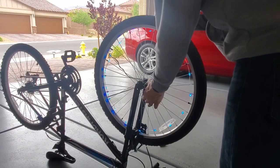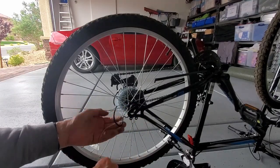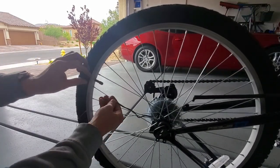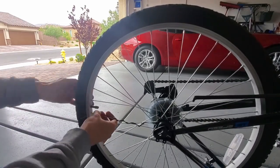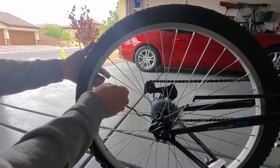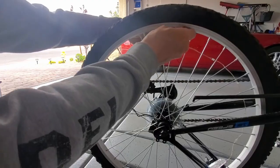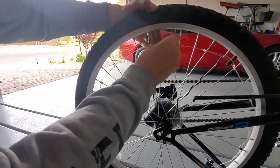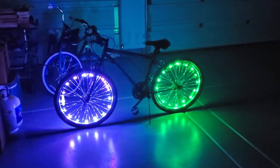Now to the back tire — exact same process. I'll speed this up as fast as possible, then we'll get to the nighttime riding and then my review. We're all done — both lights are installed. Let's go take it for a spin.